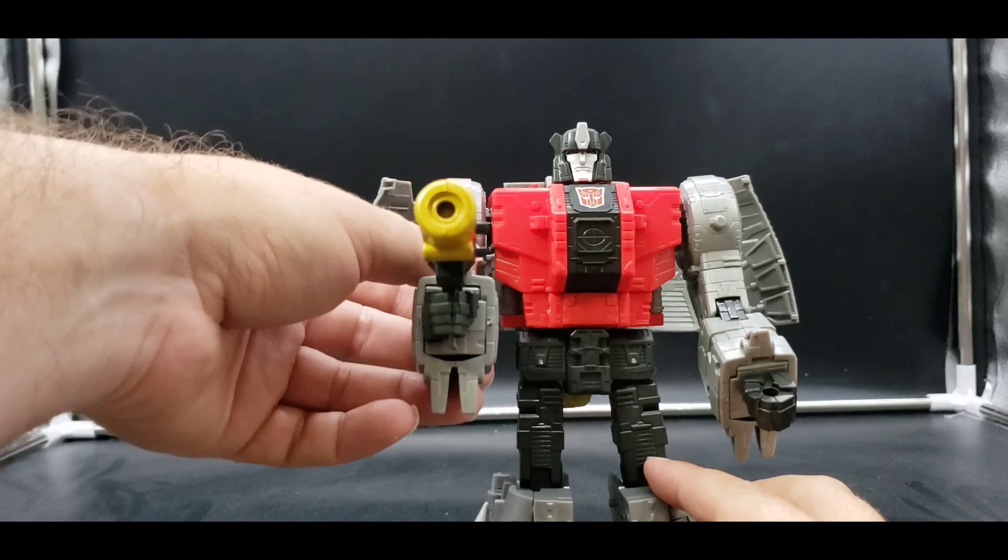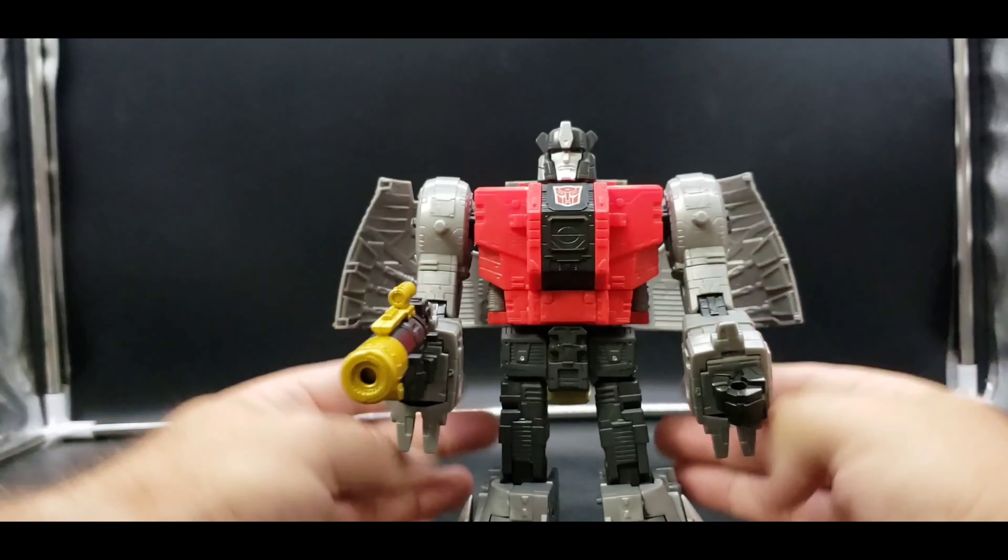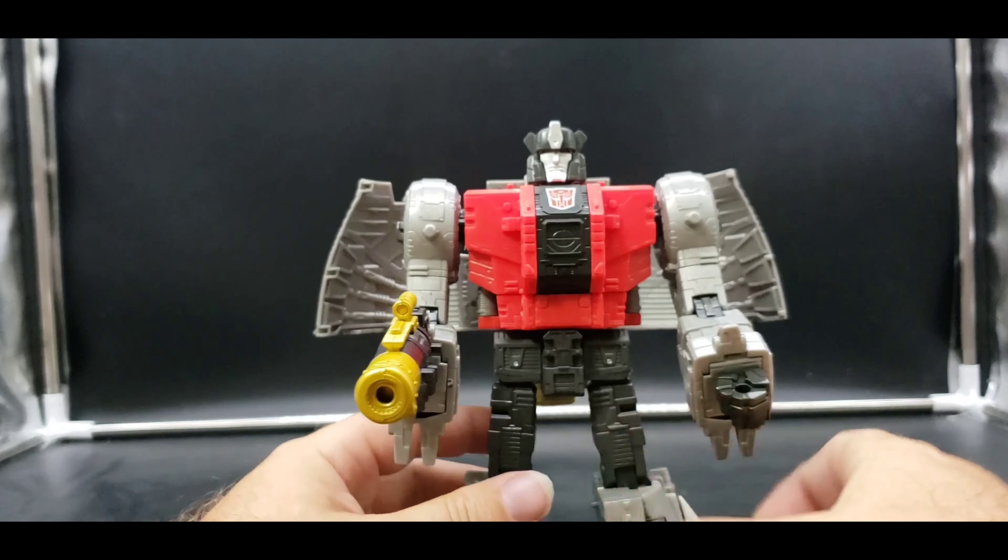He can hold his blaster, ready to take on Decepticons or Unicron — whichever.